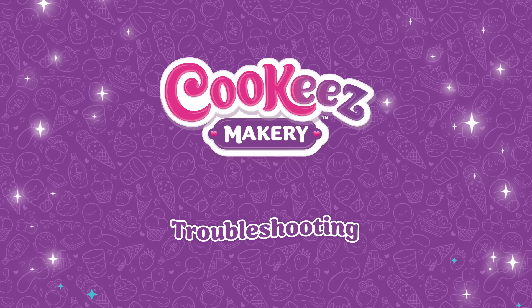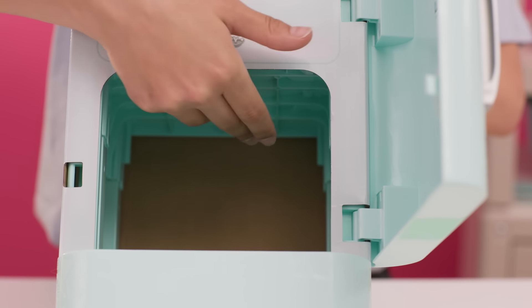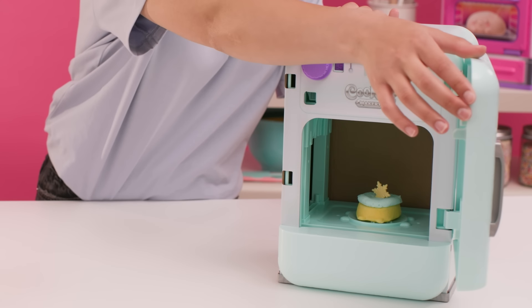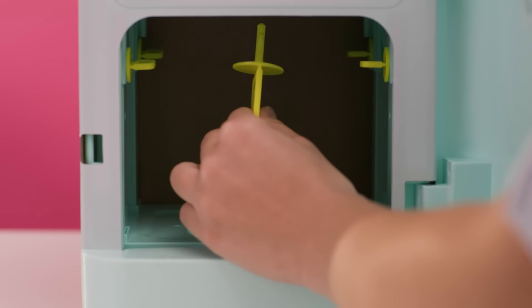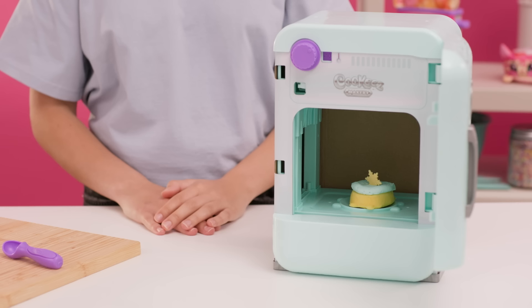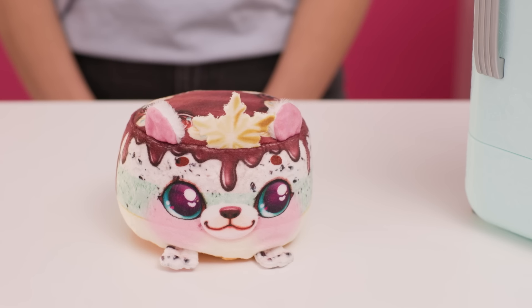Troubleshooting your Cookies fridge. If your Cookies fridge is not resetting, check to make sure nothing is blocking the shelf. If your Freezy Friend has not appeared and the toy cake mix is still visible when you open the door, check that transit screws are removed and the dial is rotated to minus 10. If you're in replay mode and hear a tune before the door is shut, make sure the fridge dial is turned back to zero and follow the replay steps again.